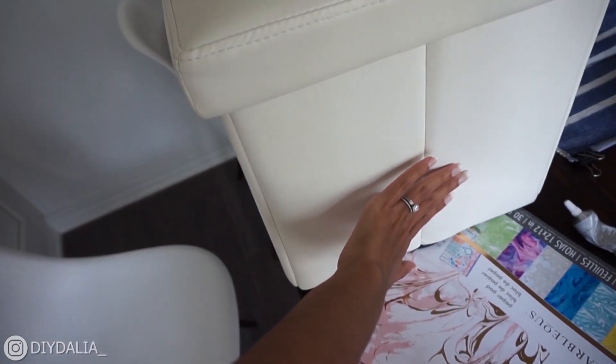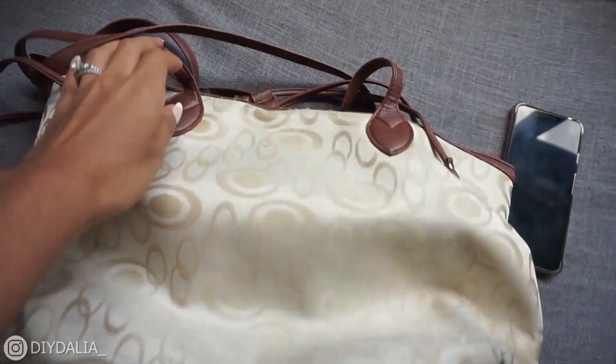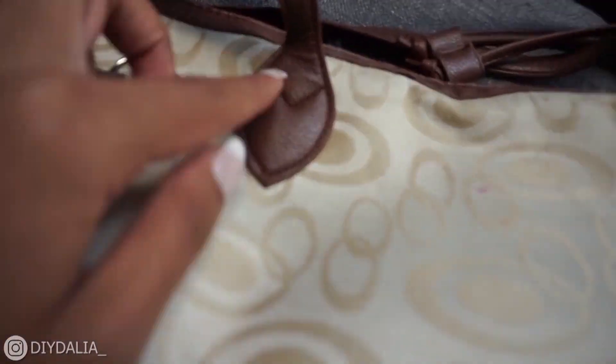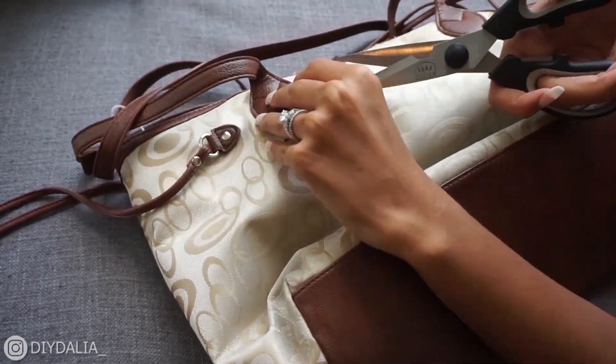Now while that's drying I'm going to work on figuring out the strap situation — how I can detach these straps from the bag while keeping the stitching intact. I'm trying to cut out the straps with scissors and it is so hard; there were so many different layers and it just was not working.